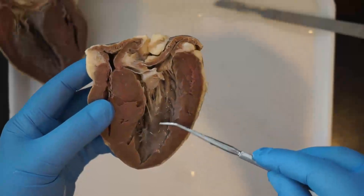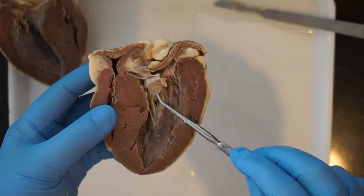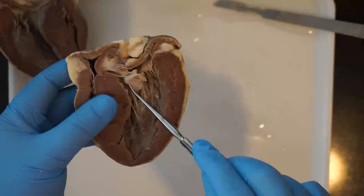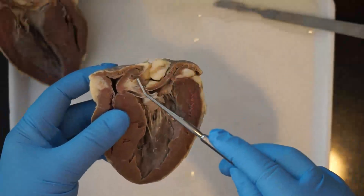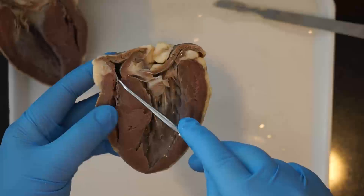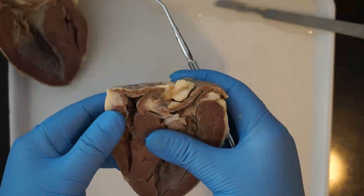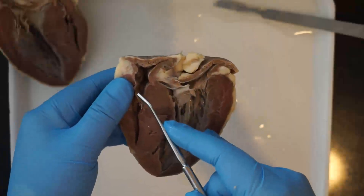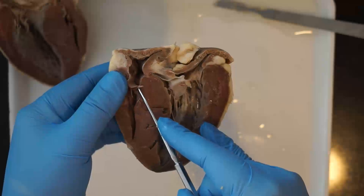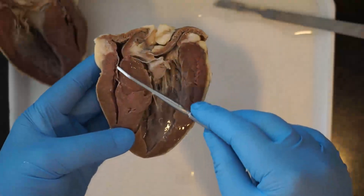Blood flows down from the left atrium into the left ventricle through that bicuspid valve, and then goes out to the rest of the body through the aorta. After it comes back, having dropped off that oxygen, it's deoxygenated blood now coming back into the right atrium and then into the right ventricle. There's a valve between those two chambers as well — that's the tricuspid valve. The valves are responsible for keeping blood from moving backwards through the chambers of the heart, keeping it going in the correct direction.